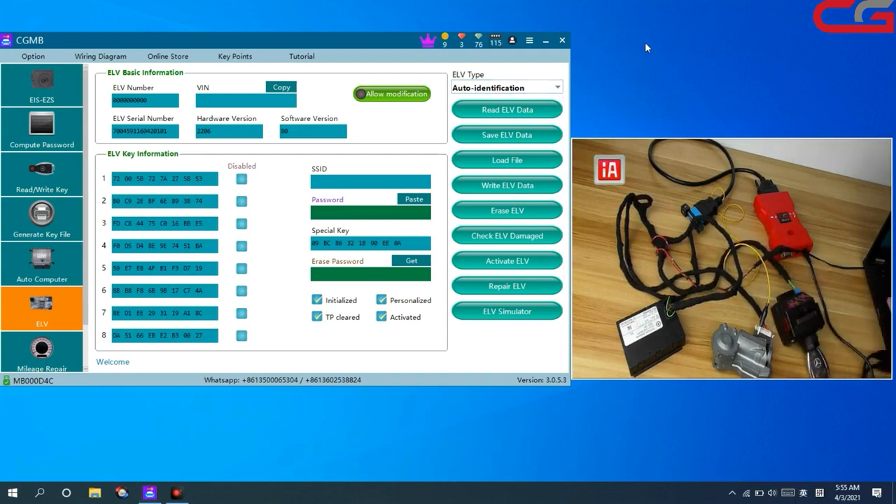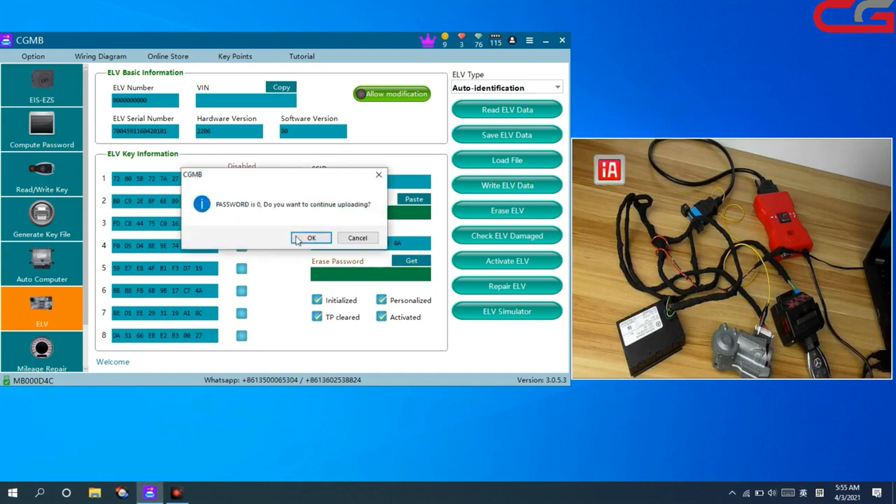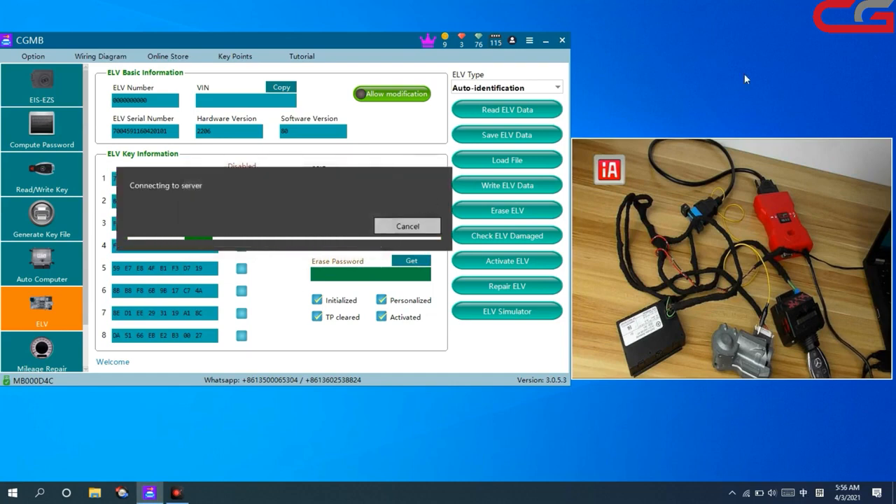Then we need to erase the ERV first. And when we want to get the ERS password, just click Get — it will tip you the password is zero. Click OK. ERS password calculated successfully. In the ERV erase page, this function, we don't need the password. Just click Get Erase Password, then click Erase ERV. It is done.